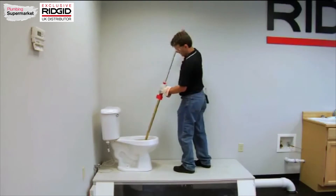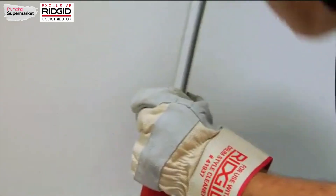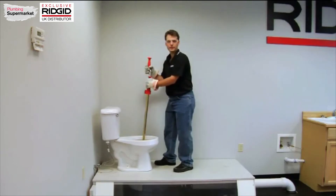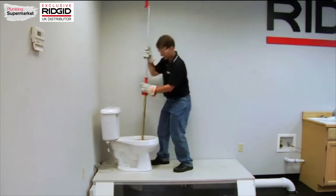To retract, I pull the cable up again like this. I can press this button down here. Now I've retracted the first 3 feet of cable. When I lift up again, I've retracted all the cable.